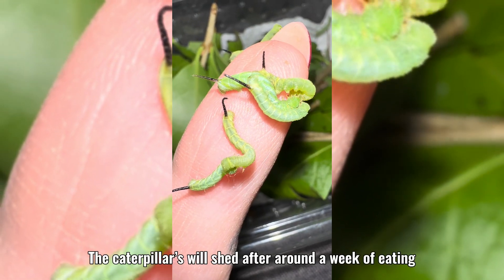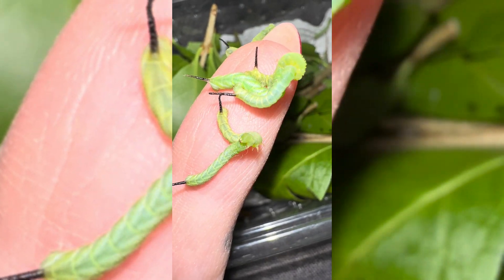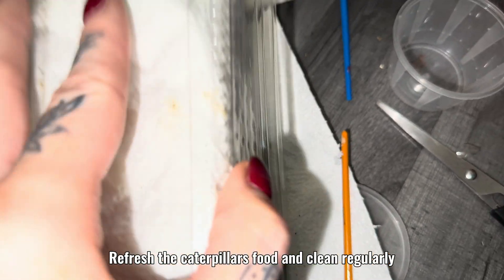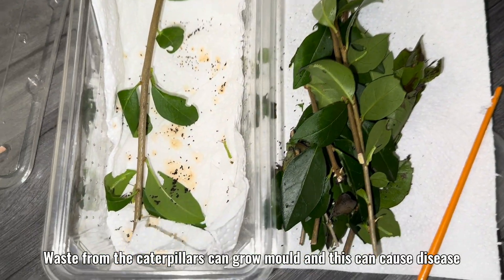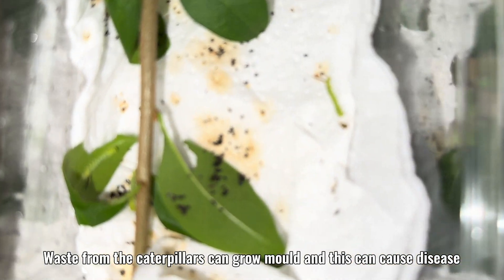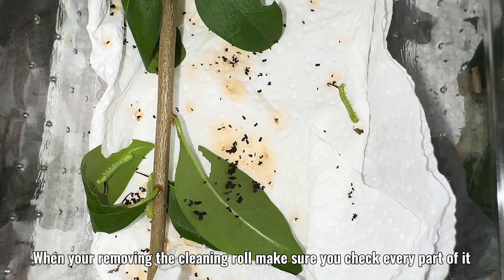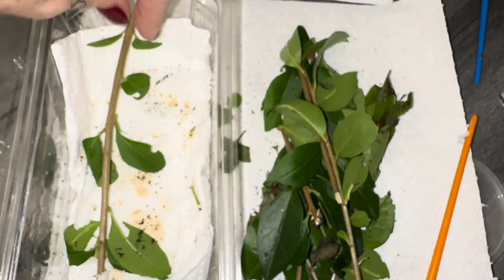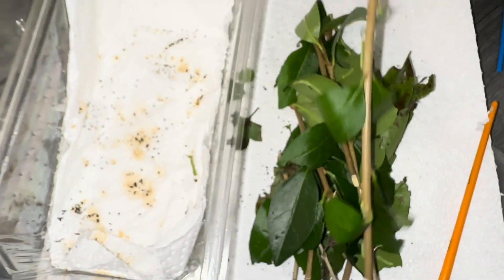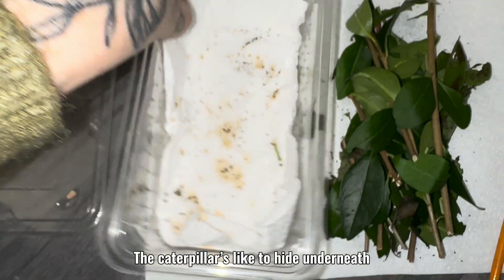The caterpillars will shed after around a week of eating. Refresh the caterpillars' food and clean regularly. Waste from the caterpillars can grow mold, and this can cause disease. When you're removing the cleaning roll, make sure you check every part of it.